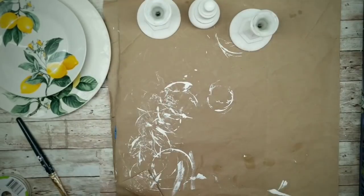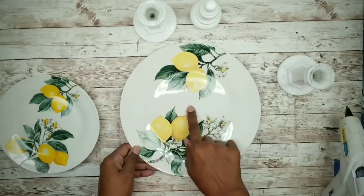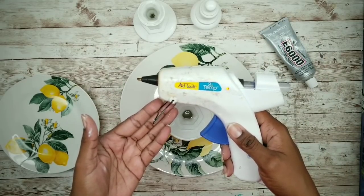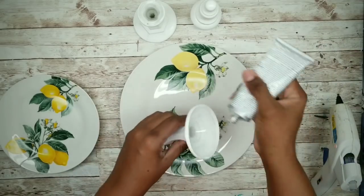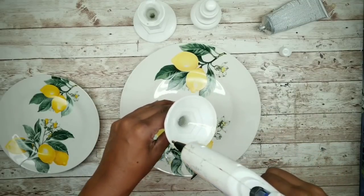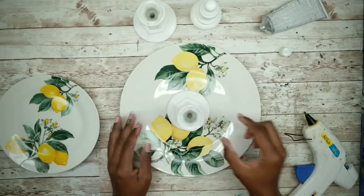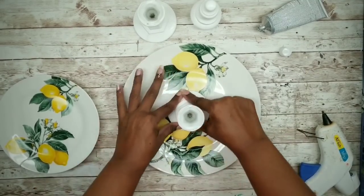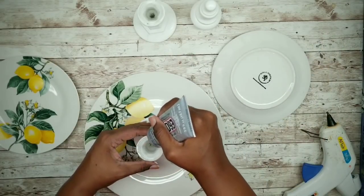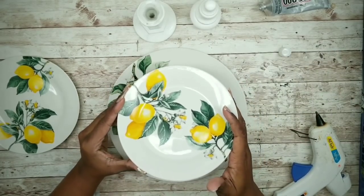Now that they're all dry, we can adhere them to the plates. The first candle holder will be applied with the wide side down. For a permanent bond, use E6000 and then back that up with a high temp hot glue. Apply the E6000 around that rim and then place a bead of hot glue on as well. Center your piece and press it gently into place, then apply your glue combo to the top of that candle holder and center a saucer right on top.